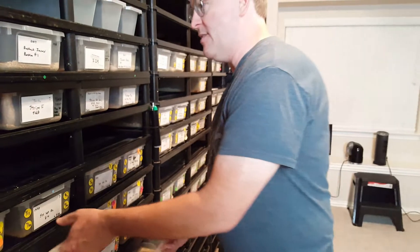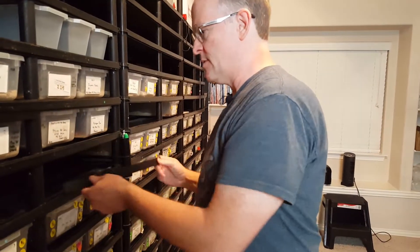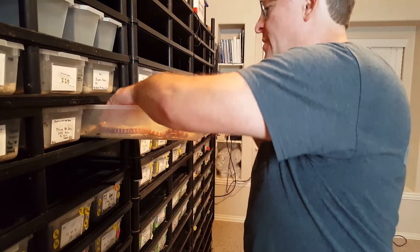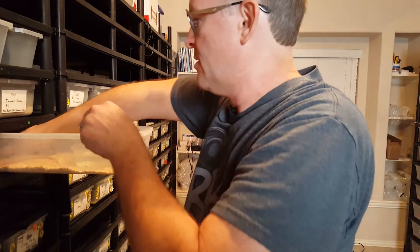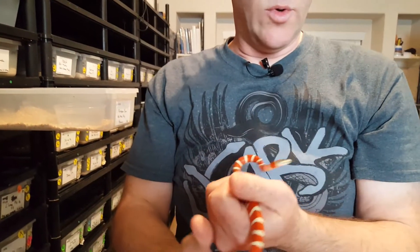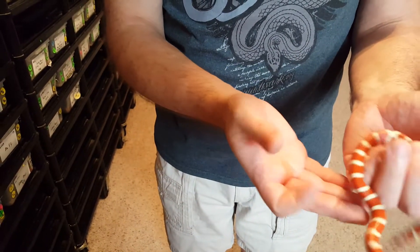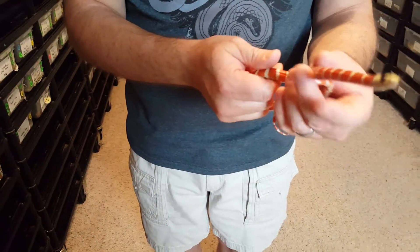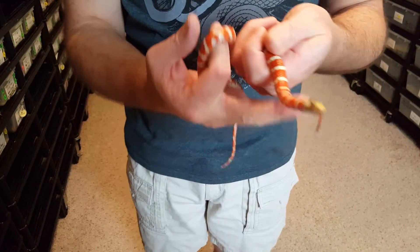Let's look at something different — how about a colubrid? I'm raising up these little Applegate Pyros, which are Arizona Mountain Kingsnakes. Much more flighty and mobile than a ball python for sure, but pretty little snakes. This is a little female — as is typical, they don't want to hold still. They need a lot of hand-over-hand movement.